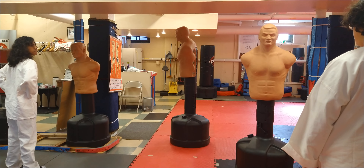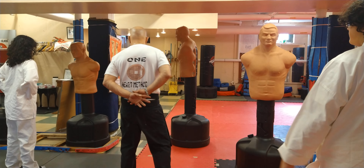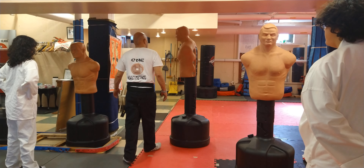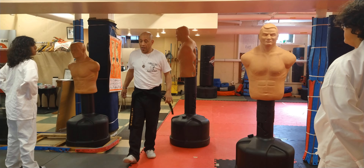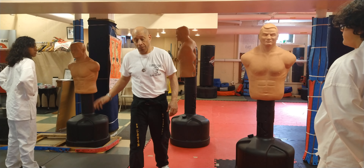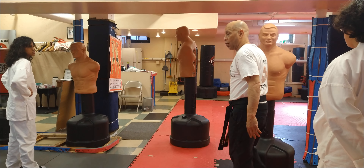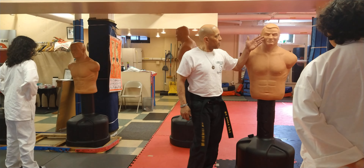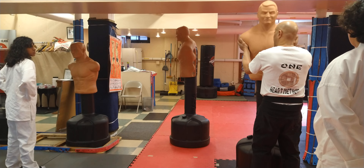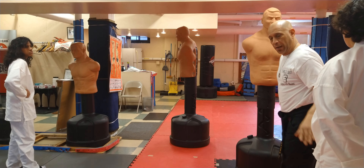Alright, so what we got here is Bob. Guys, relax at ease. Bob resembles a human body. Again, it's a matter of knowing where to hit versus power. Height — if you notice Bob, you have a variety of height. When you're training alone, you want to deal with that imaginary person at your height. So he is at my height. If you want to work on people that are taller, he comes taller and taller to work a variety of levels.